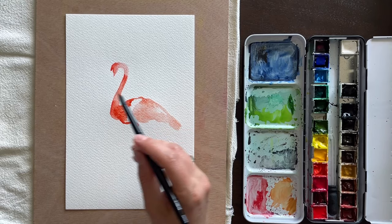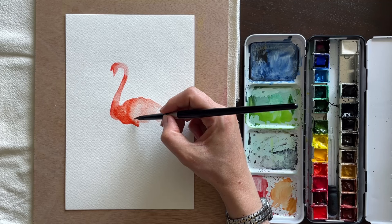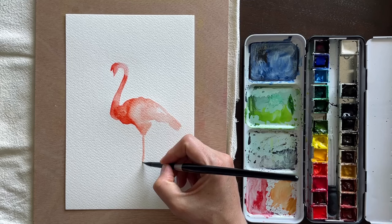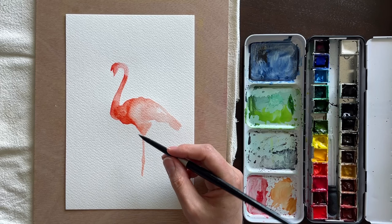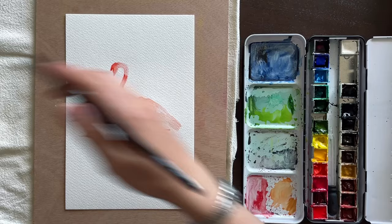Where those darker feathers meet the lighter portion, I extend the darker color and let them meet. When wet paint meets other wet paint it just flows into each other — we call that the wet-into-wet technique, and it creates a really nice blending effect. I extended the leg down that the flamingo is standing on, and you can see the folded leg as well in the reference image. The reference image is linked in the description — it's from unsplash.com, and I always like to give the photographer credit.